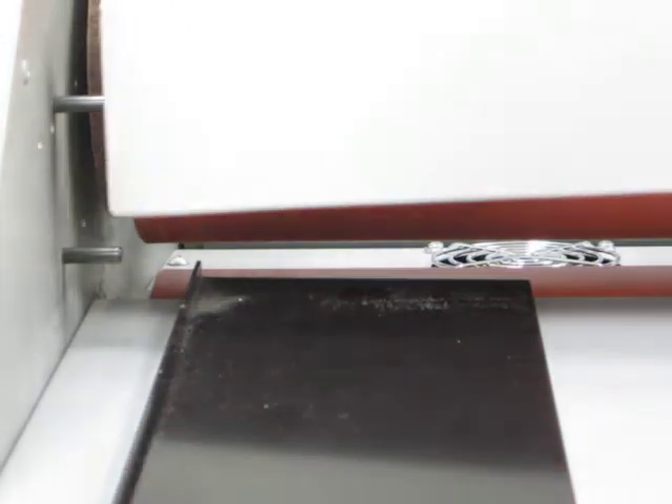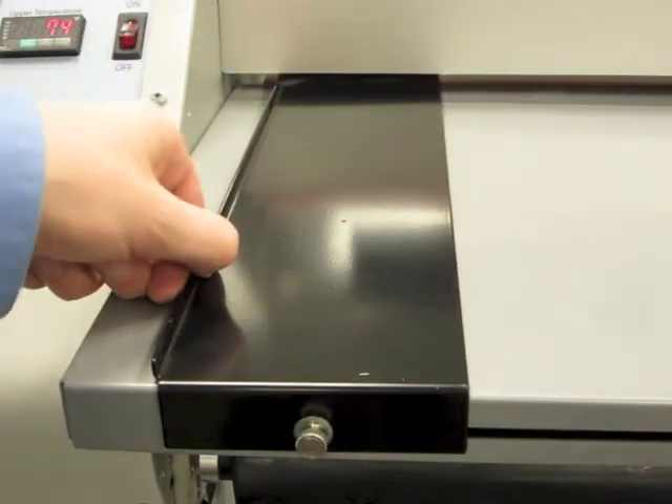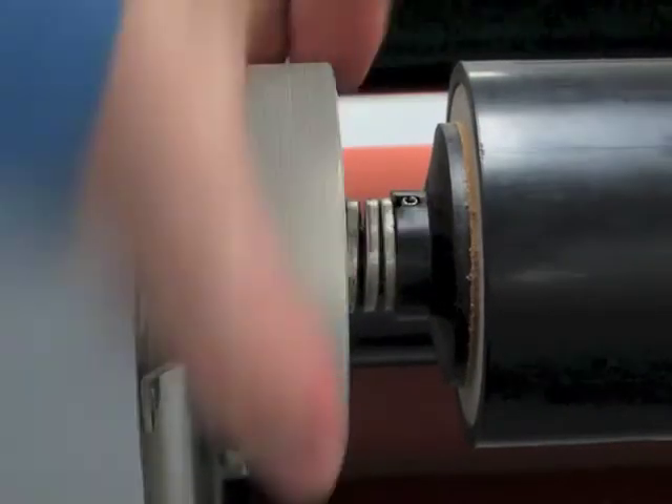A removable safety shield helps keep fingers safe during the lamination process. A print squaring guide helps ensure that prints enter the laminator perfectly straight. Film supply tension is adjusted with a simple turn.